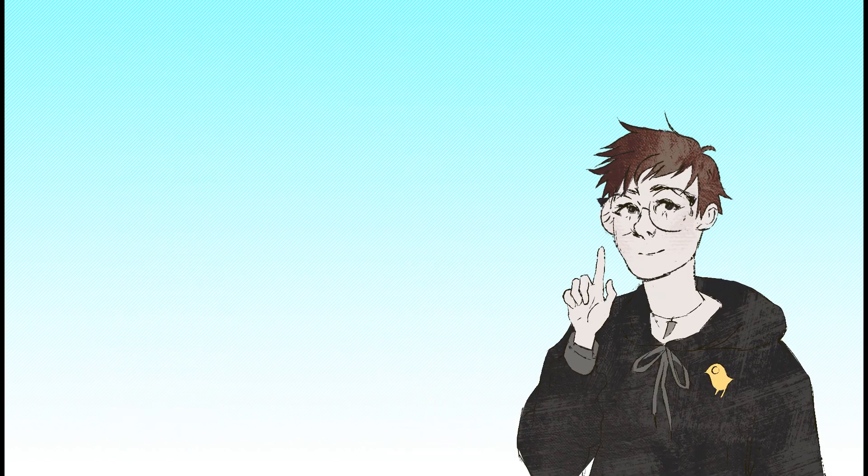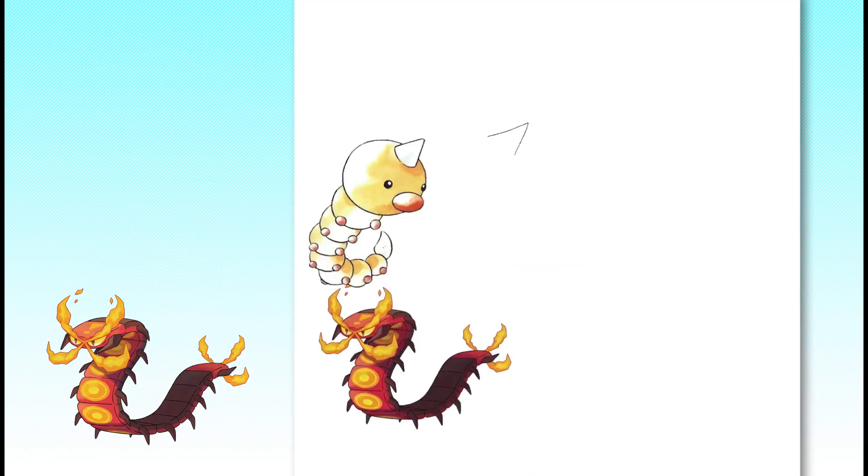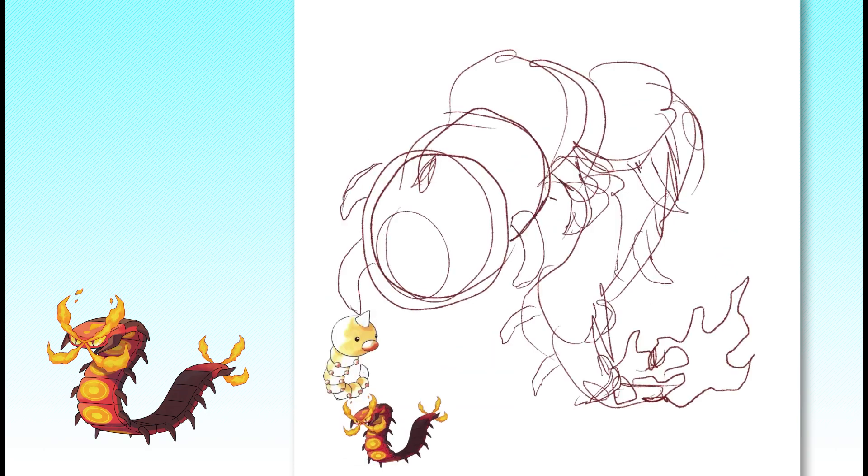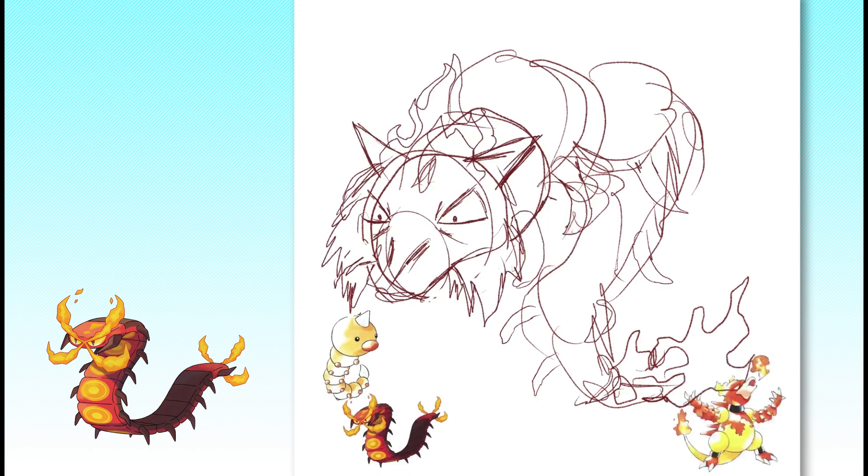Alright, let's get started with Centiscorch. As I'm sure many of you know, I recently made a video about the development and especially the art direction of the original Pokemon games that came out in Japan in 1996.